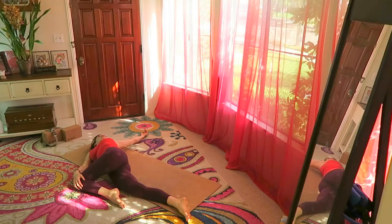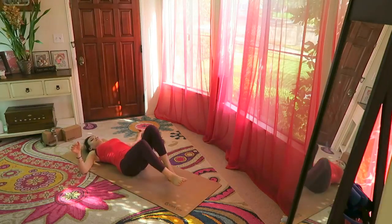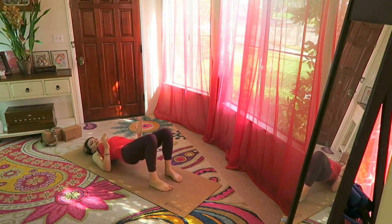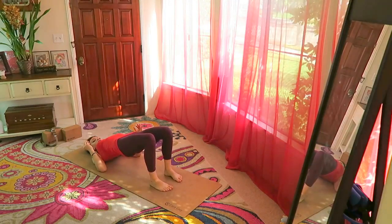Coming out of this, opposite side — left shoulder down, bring it across. If you hear a crack, that's a good thing. Step your feet down and bring the hands and elbows by the rib cage, feet parallel to each other, lift up for bridge pose — a mini back bend.